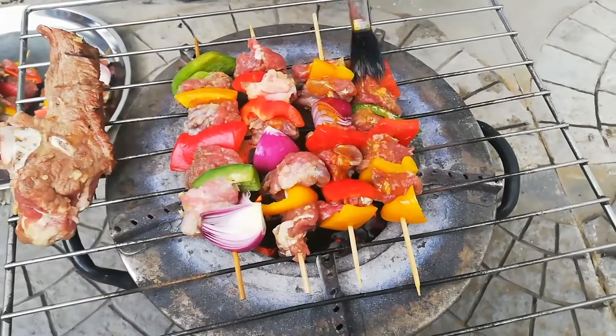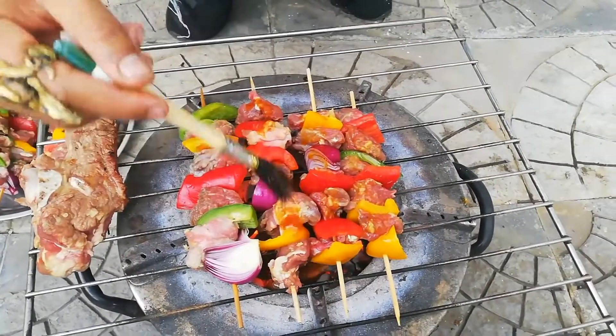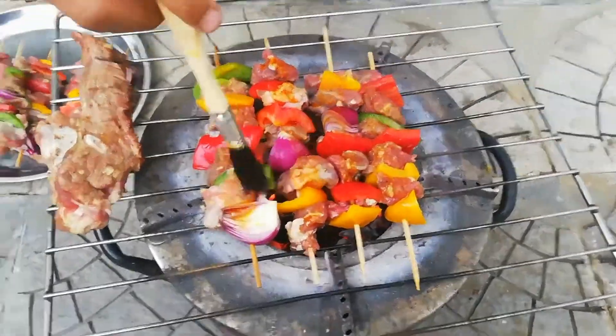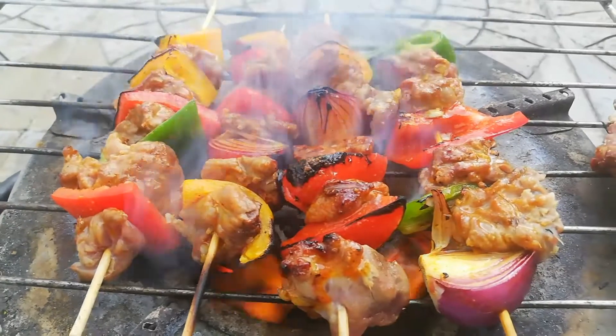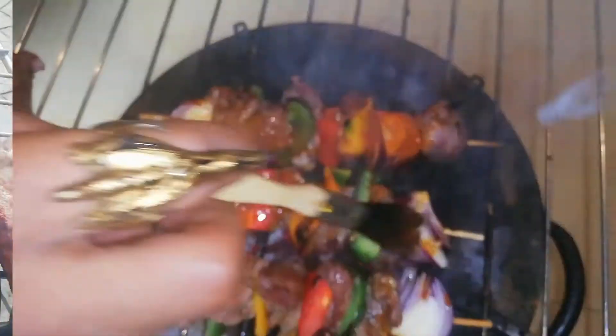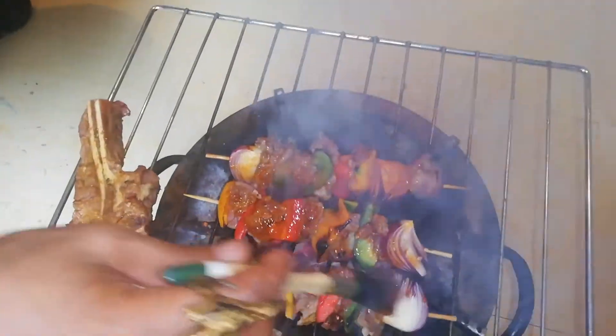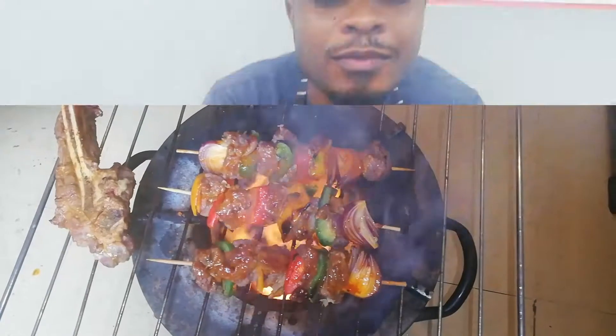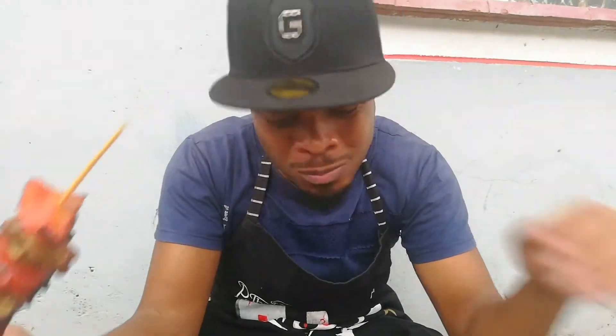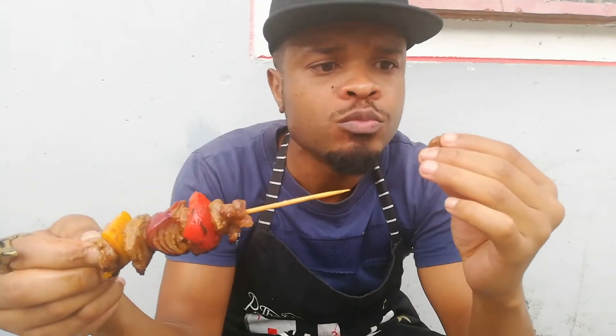Simply apply the rub - look at how that is coming out, just slow and steady. A few minutes in and one of these is ready - this is ridiculous, I'm telling you! Guys, you have to go try this, it's insane, I'm telling you.